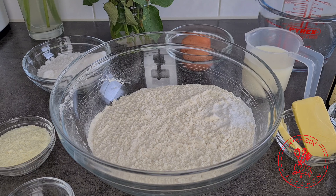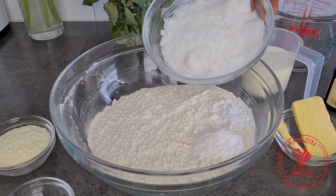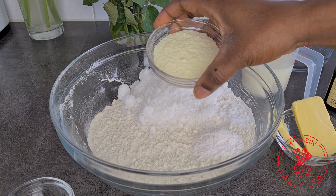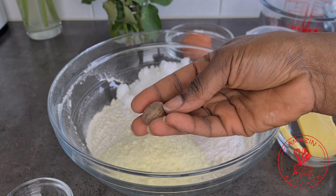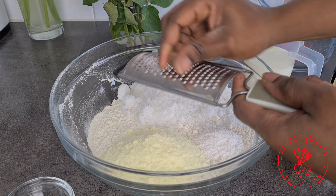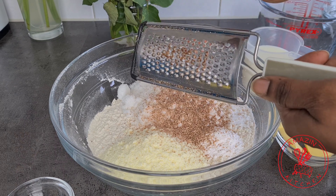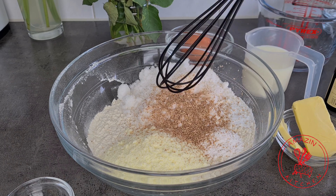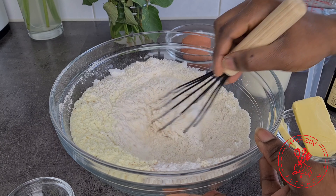In my mixing bowl I have some all-purpose flour and a pinch of salt. I'm adding some baking powder, sugar, Nido which is milk powder, and I'm going to grate in half of a whole nutmeg. Now mix everything together with a whisk until it is well combined.